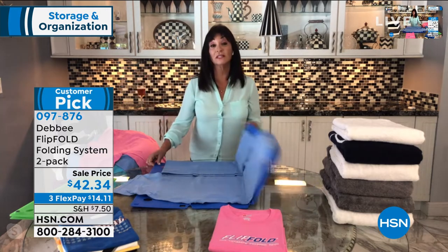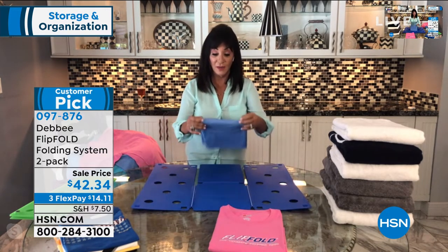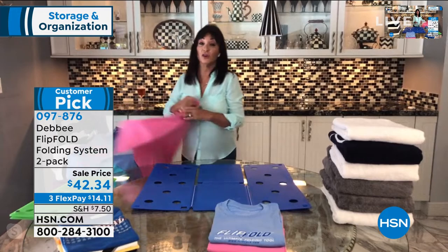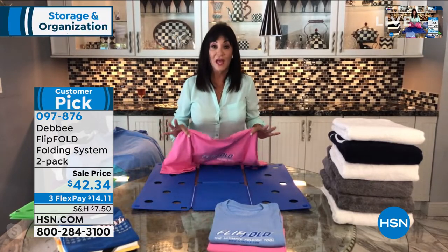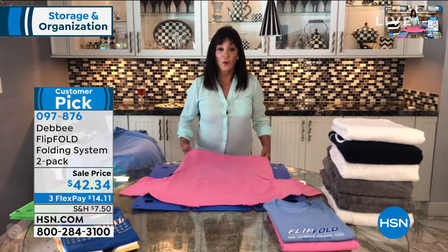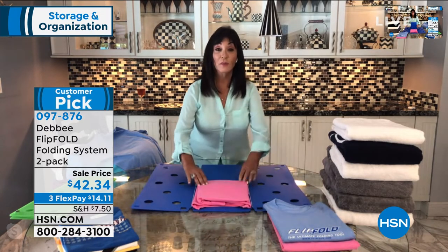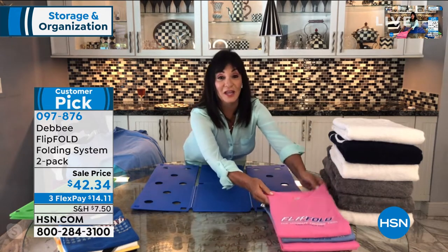We all have laundry, especially with everything happening when you're all home with COVID. But now your closets are gonna be organized, your drawers are gonna be organized, and you're not gonna look at that daunting big laundry basket again. You simply lay your shirt face down on the board, fold the bottom to the edge, flip, flip, flip, and fold — and you have a perfectly folded shirt absolutely every single time.